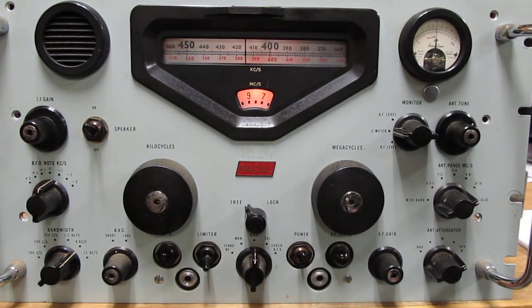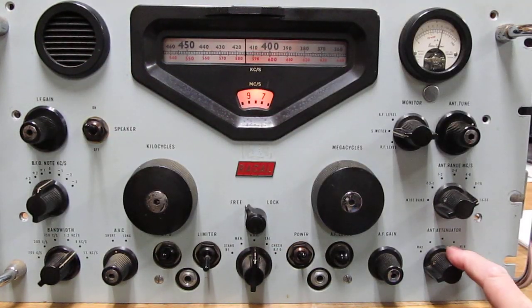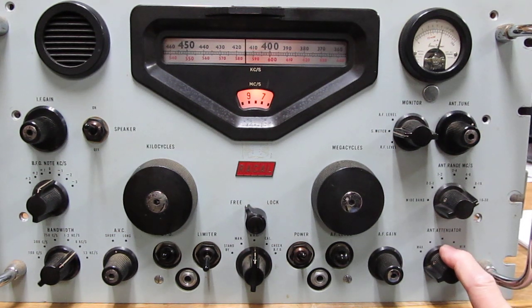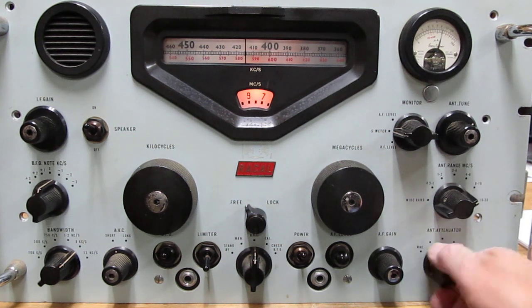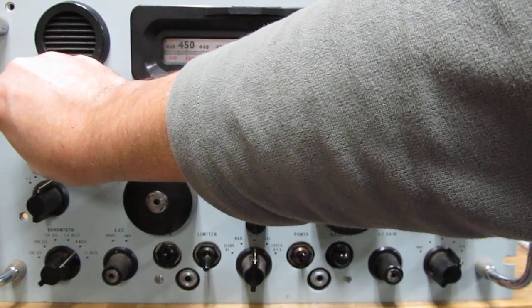Now if the signal is too strong you're going to have overload conditions. There are a couple of things you can do — if you're trying to copy CW you want to back your IF gain down some. You can also adjust the attenuator. You'll find that on the AM broadcast band, once you get it set up, usually minimum attenuation is not enough — the front end will overload, and that's why you have this attenuator here.